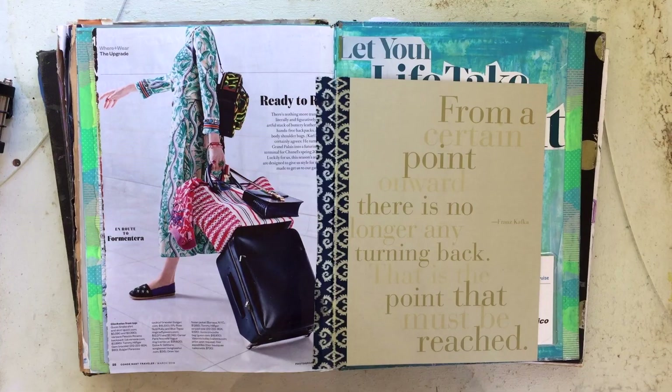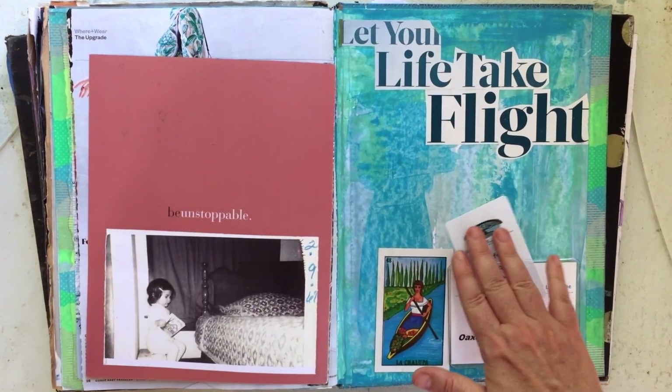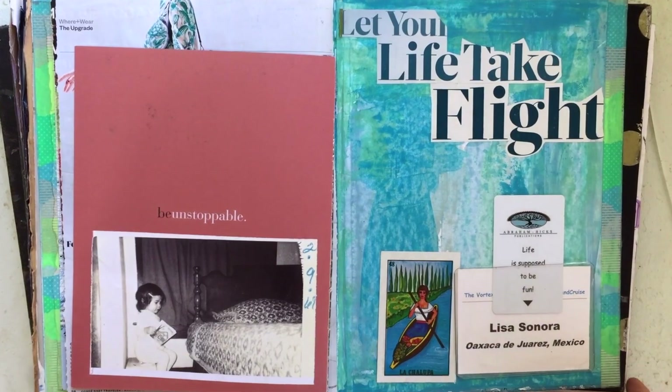Hey, I'm Lisa Sonora, founder of Visual Journal Studio, and I teach visual journaling as a creative outlet that supports your well-being and helps you make meaningful art.